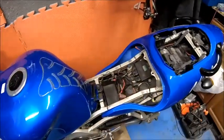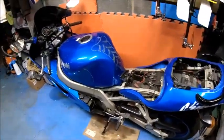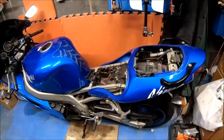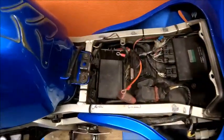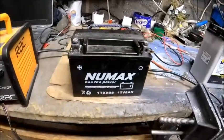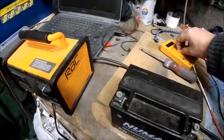Good evening YouTube land. You've seen this before — my ZX9R Ninja. I went to start it about 10-15 minutes ago and as you can see the battery is out. Here's a strange thing I've learned about these gel batteries, so let me just show you what I'm talking about, because this was a bit of a surprise to me.